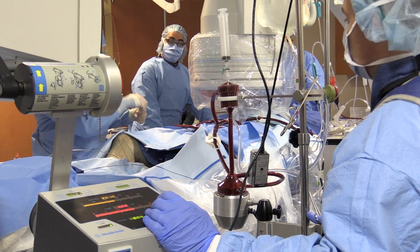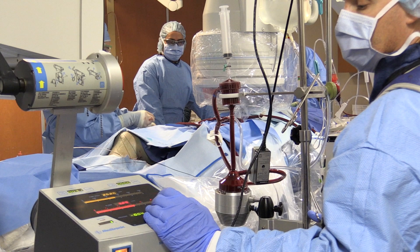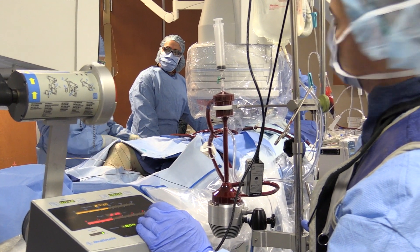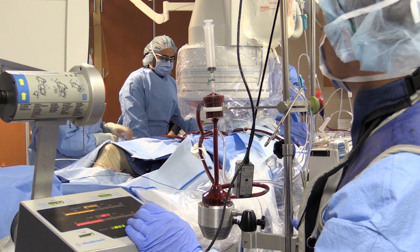The procedure itself can take anywhere from about two to three hours. Most of that is preparation — the actual time the patient is under anesthesia is about half that.